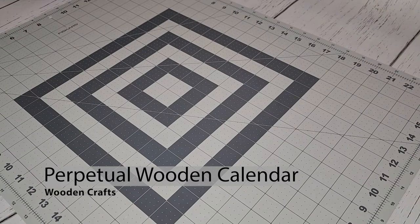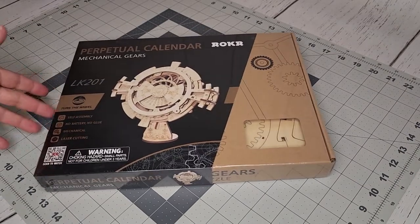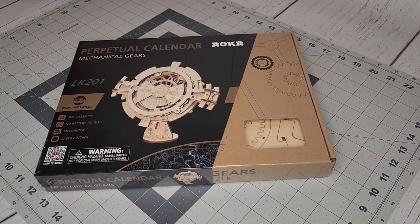Hello everyone, welcome back to Amateur Hour Projects. Today we're gonna take a look at the Rokor wooden perpetual calendar model.